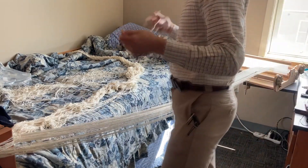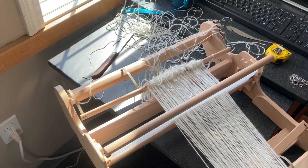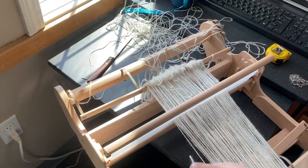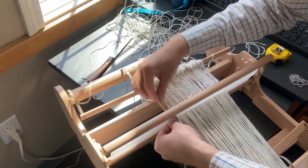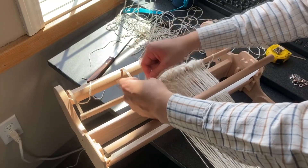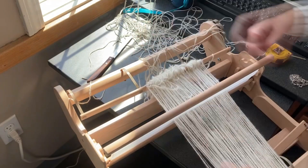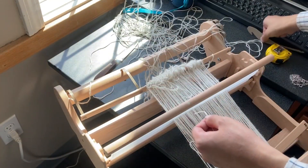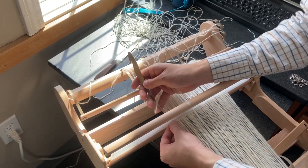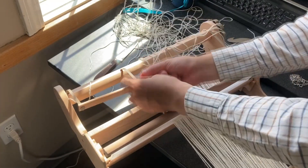I can still salvage the yarn instead of throwing it away because the fiber was pretty expensive — this is a royal alpaca, very fine fiber. So here we're using it, setting up the warp, and hoping we can make a bit of a scarf with it instead of just wasting the yarn. So far it's going well.